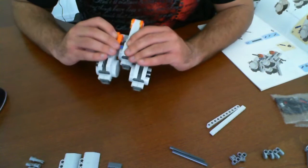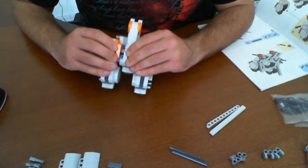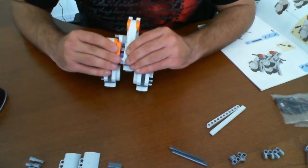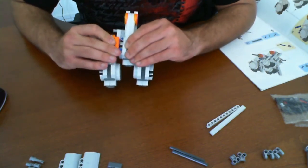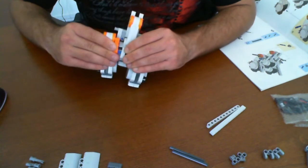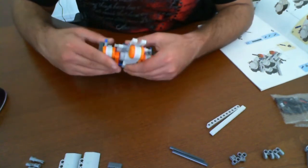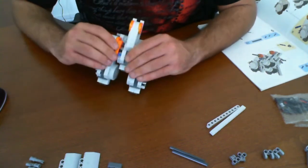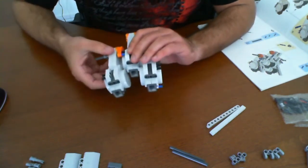One of the harder things about building robots and working with these kits is that sometimes you don't plan it out right, or you just didn't see something coming, and you have to spend hours taking things apart and putting them back together again — and then you waste a lot of time.